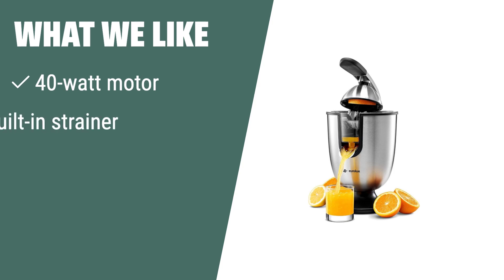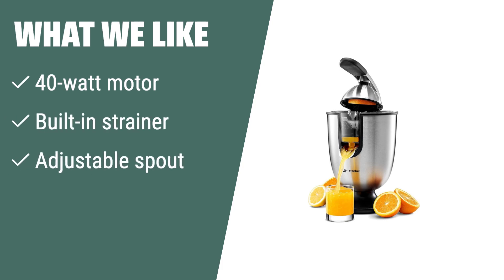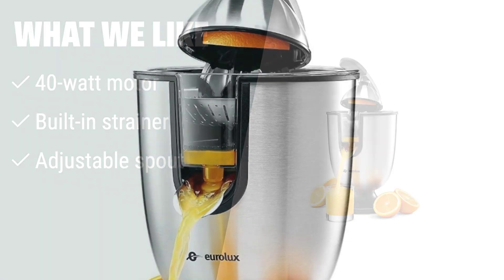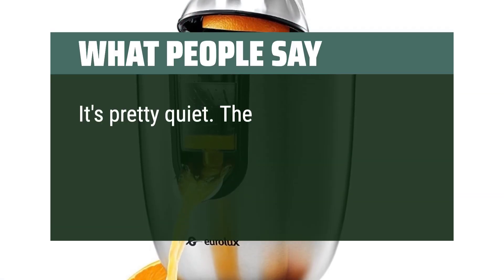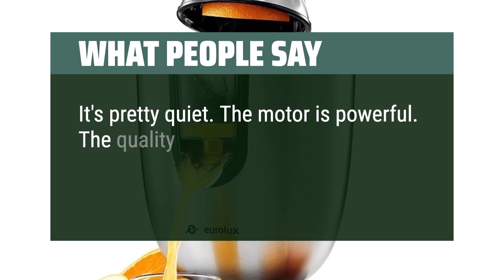What we like. Looking for power and convenience in a citrus juicer? The Eurolux Electric Citrus Juicer is a top choice. With its 40-watt motor and built-in strainer, it efficiently extracts juice with ease. If you prioritize speed and functionality, this juicer is a must-have in your kitchen. What people say. It's pretty quiet. The motor is powerful. The quality is great.